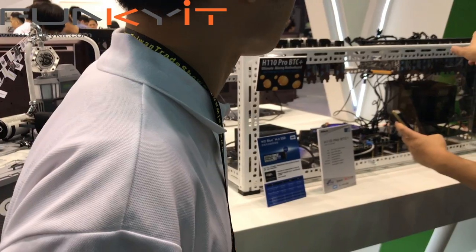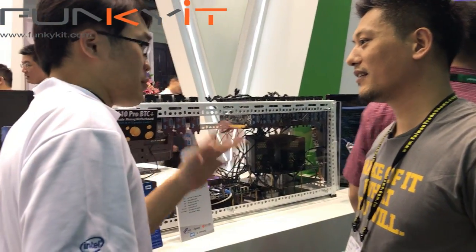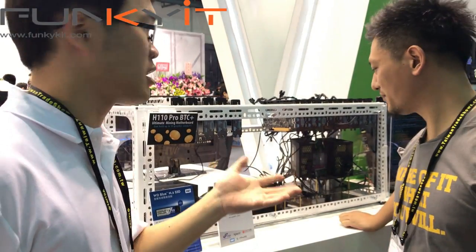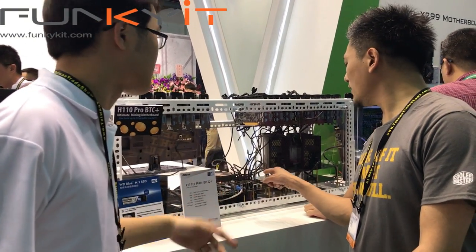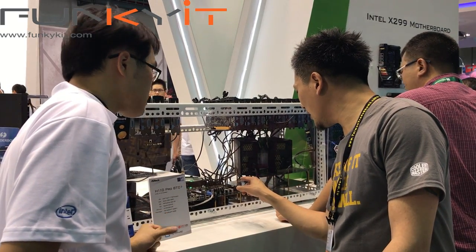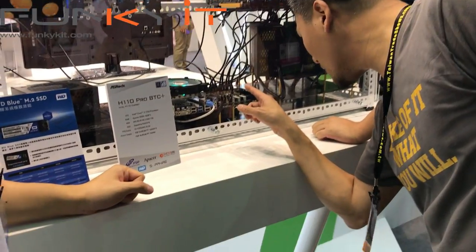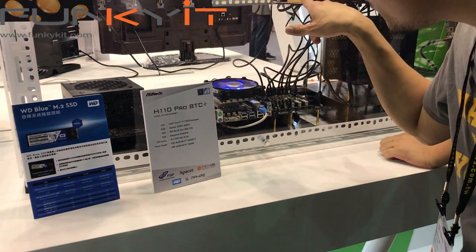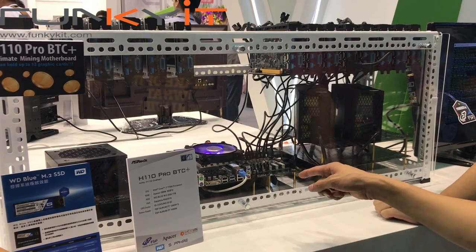Currently it's only up and running for eight graphics cards. The reason we didn't put all 13 together is because of driver limitations from AMD — once you install over eight graphics cards it can become very buggy. I noticed they're not on the full PCIe slots, right? They're on PCIe x1, and they're running on USB cables going into a backplate PCB board which runs off USB. So all the graphics cards are connected up this way, giving you the raw power for Bitcoin mining.